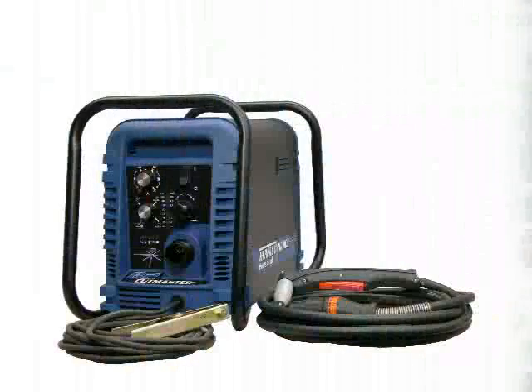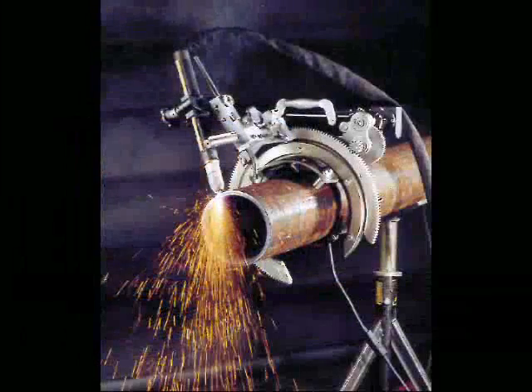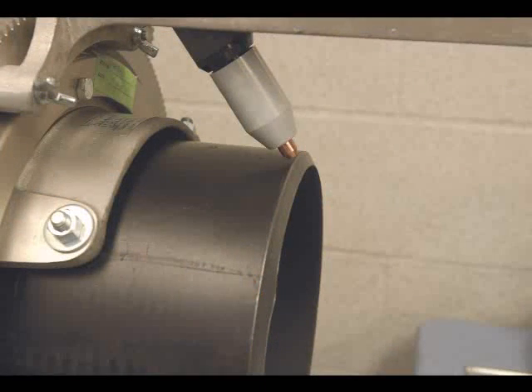The Cutmaster 82 is an 80 amp multi-voltage system capable of operating on a range of voltages from 208 volts to 460 volts, also with dedicated systems for 400 volts CE or 600 volts. The Cutmaster 82 has a 40 percent duty cycle and is considered a 3 quarter inch capacity system. A typical application for the 82 would be pipe cutting, including precision bevel cuts using the proper accessories.